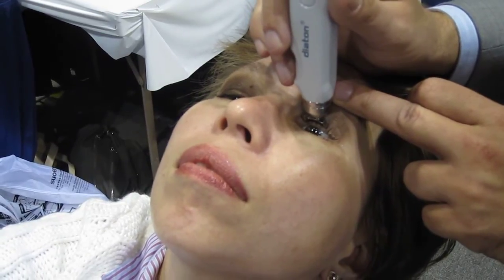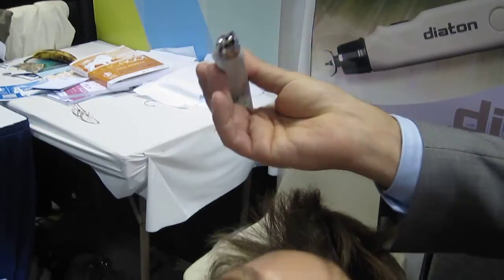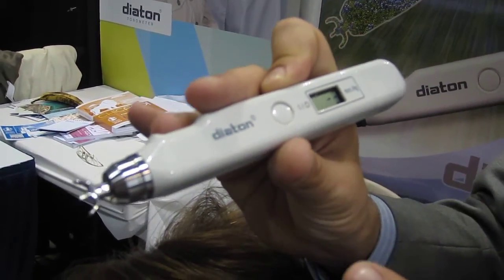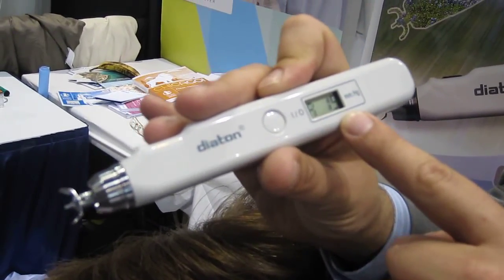Take the second reading — you would have minus two as a number of readings. Lastly, a third reading. The device gives you a short beep once it has enough data. After three measurements, press the center button and you get the average of the readings.